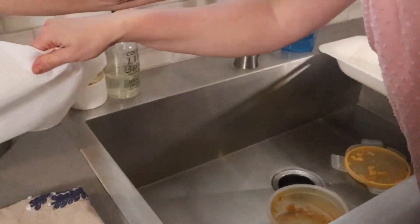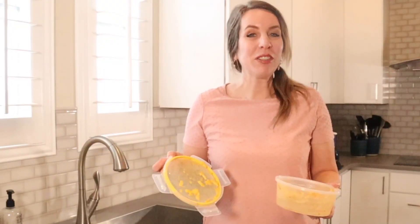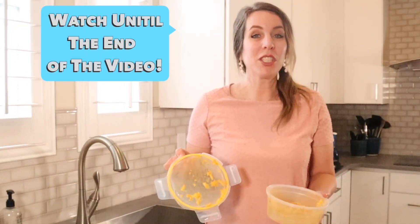In this video, I'm going to show you how to clean your dirty Tupperware and containers with a paper towel. Be sure you watch to the end of this video because I'm going to show you a second way that you can clean it that I think is even better.